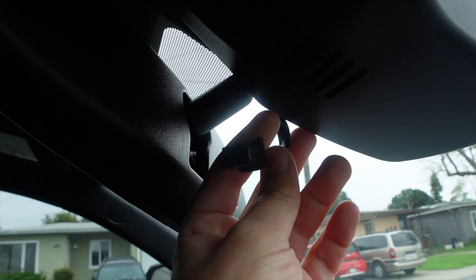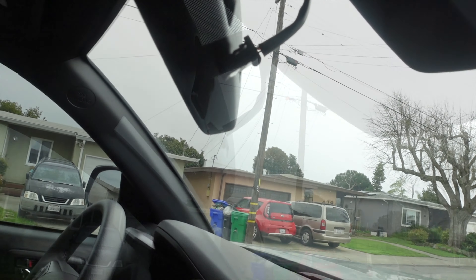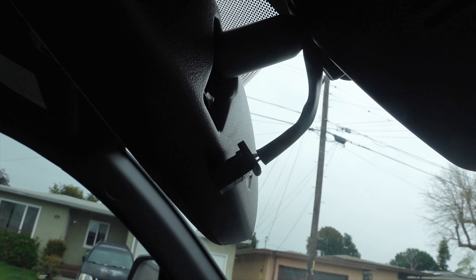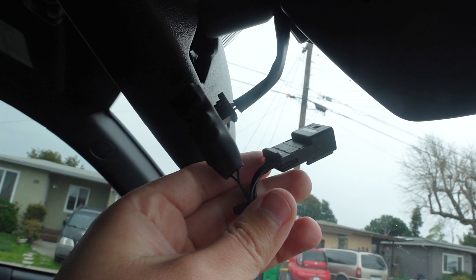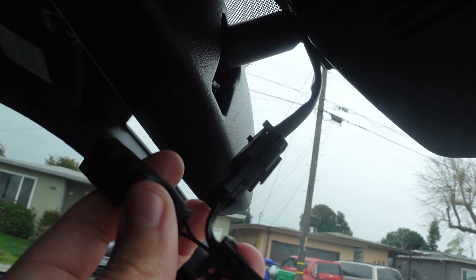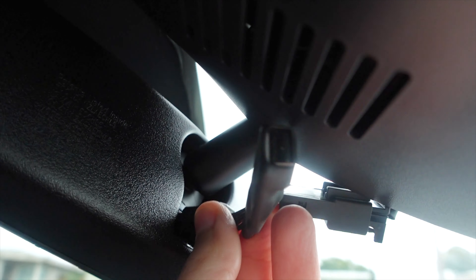Alright guys, so this is where we're going to connect in the Dongar — let me grab that and show you. Here's the Dongar adapter. I'm going to do this with one hand, so check this out. Plug that in — bam. Now take this plug right here and go ahead and plug that back in there.